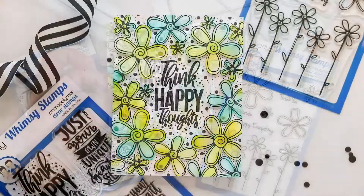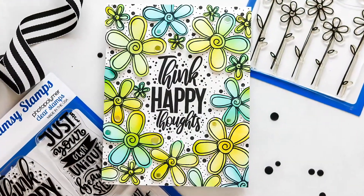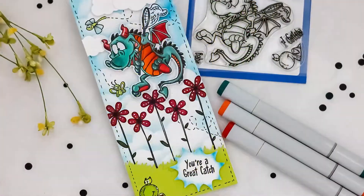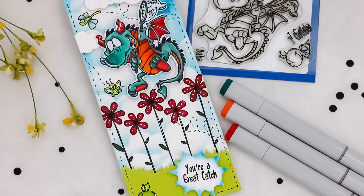Let me know what you think about this new Fadoodle Blooms 4x6 Clear Stamp Set in the comments below. For more information on the products in this video, you can head over to the Whimsy Stamps website by clicking the links in the description box directly below.